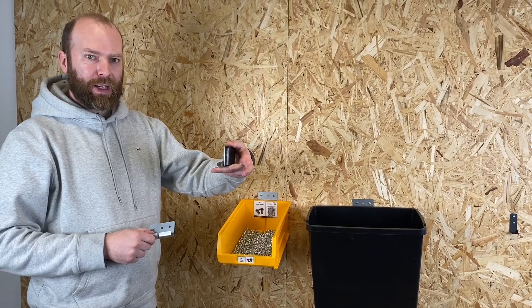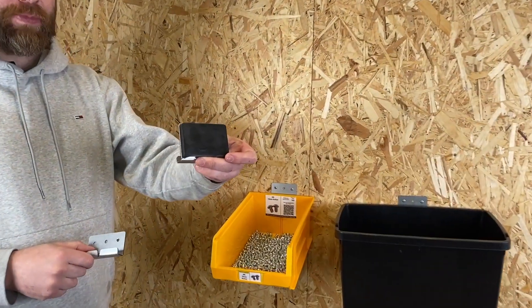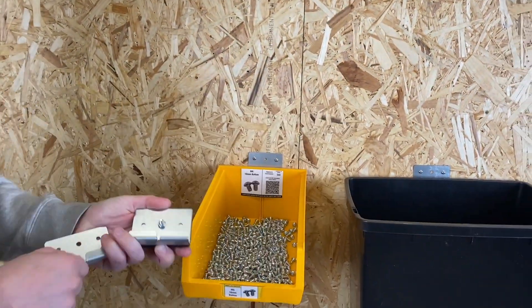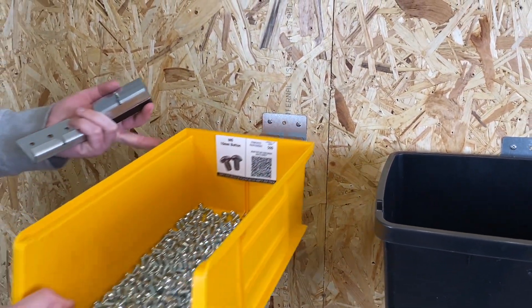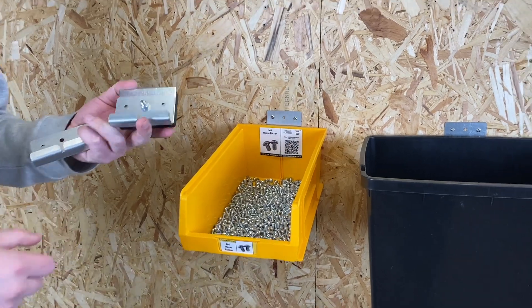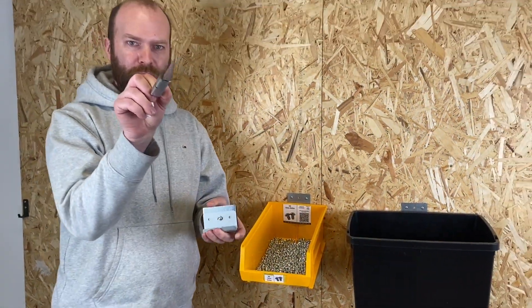We also offer it with a magnet so that it can be attached to metal walls very easily. We use it everywhere — like I said, we use it for limb bin boxes which are XL4 size. They slot on perfectly and it's a great handy little bracket you should always have in your toolbox.